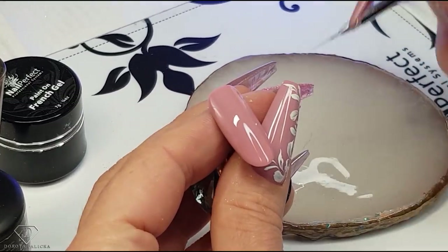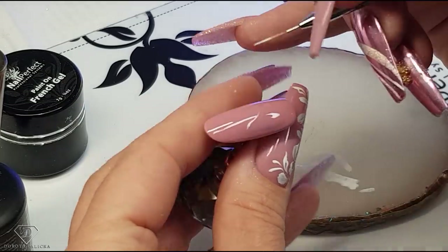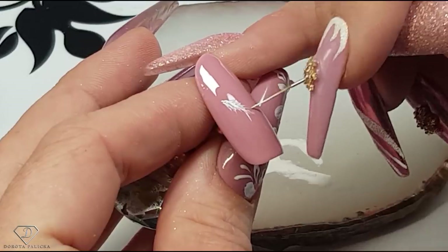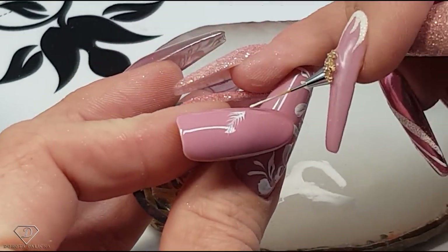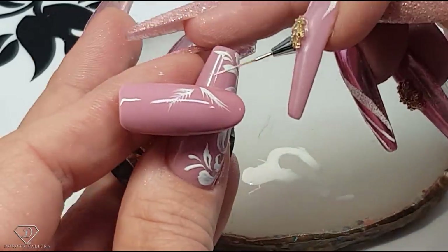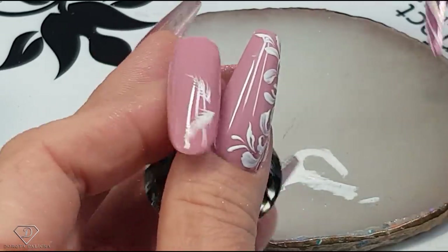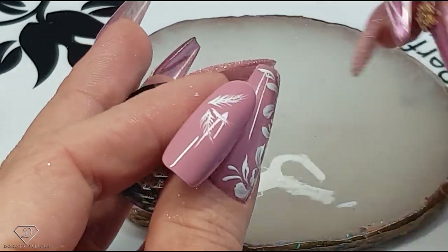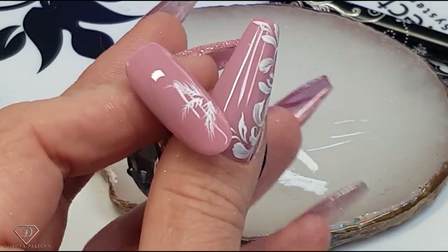You can paint a dot so you know where your design is starting. My design is going to start there, and then I'm just going to paint like a Christmas tree leaf — a little line and lots and lots of small lines, another one going down, just dragging lots of those lines. Make the last one slightly smaller. So we have created those Christmas-y tree leaves — cook it inside the lamp.